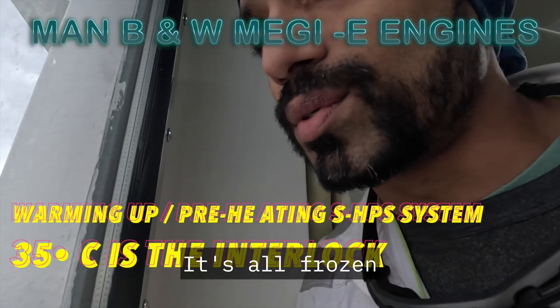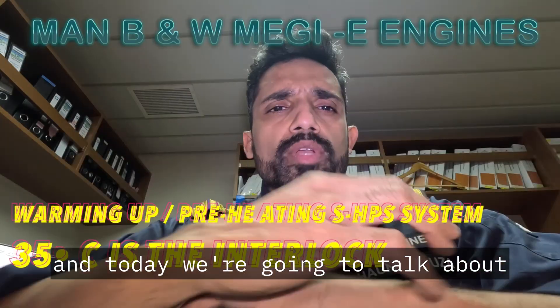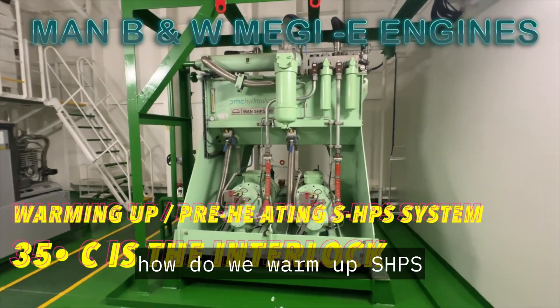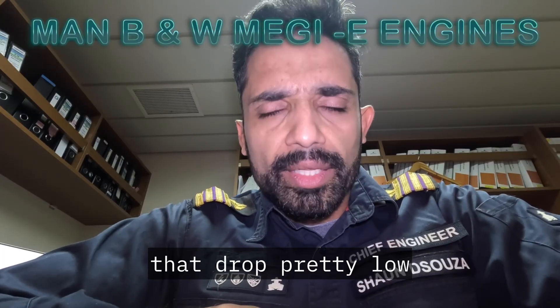Good morning and welcome back. It's all frozen — it's me, Sean, the deep sea man. Today we're going to talk about how do we start up, how do we warm up SHPS, the hydraulic pressure system for your second fuel system in ambient temperatures that drop pretty low.